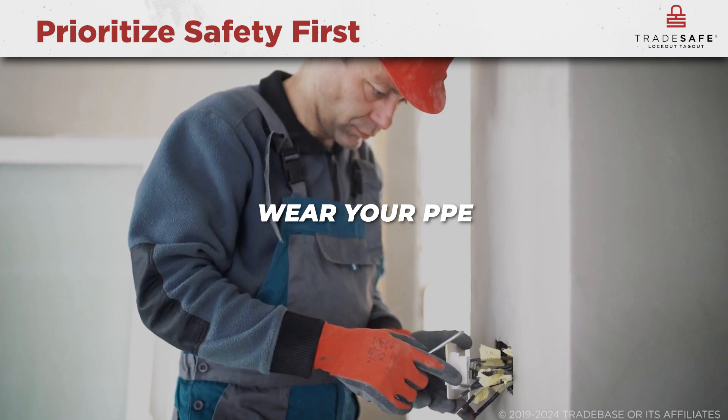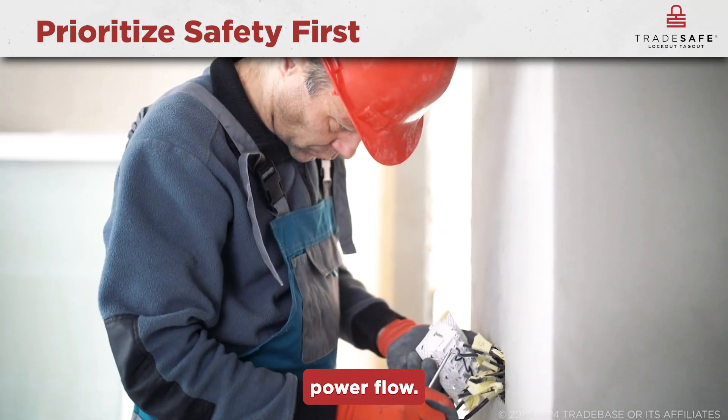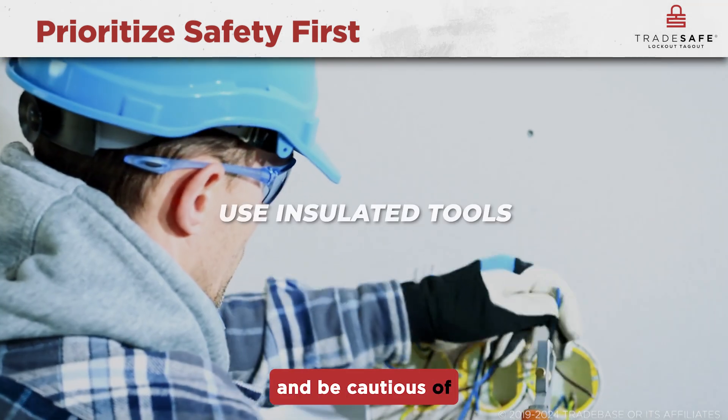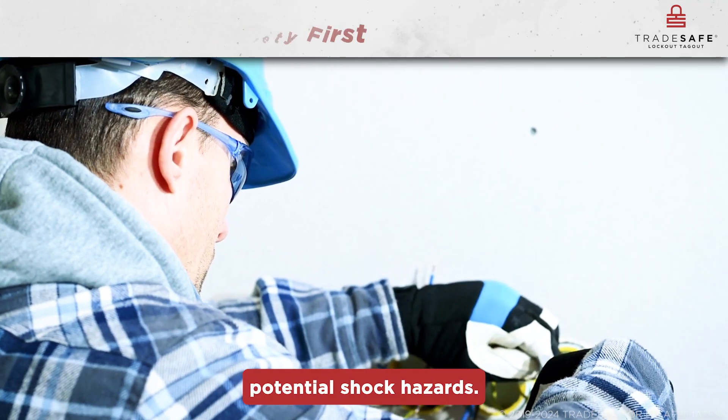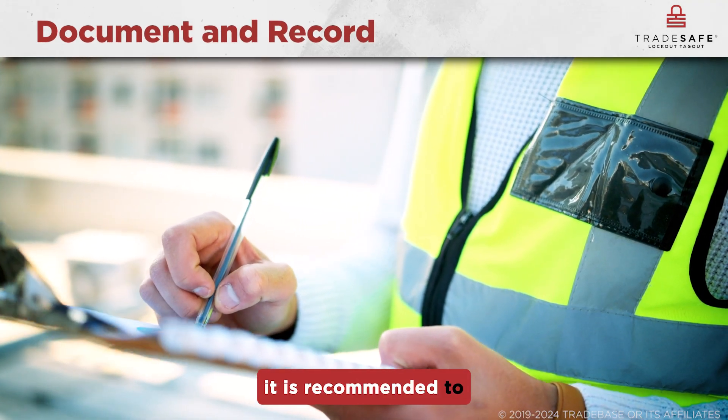Wear your PPE and follow lockout/tagout procedures to prevent accidental power flow. If you're working with high-voltage equipment, use insulated tools and be cautious of potential shock hazards.